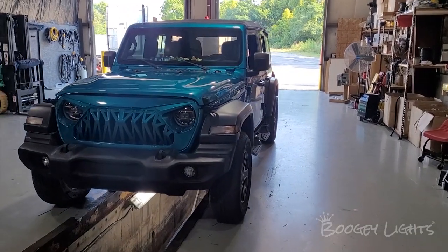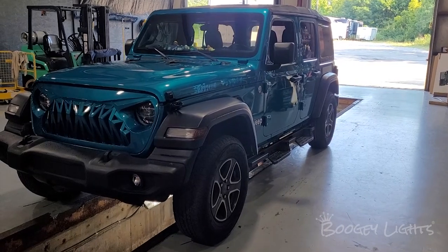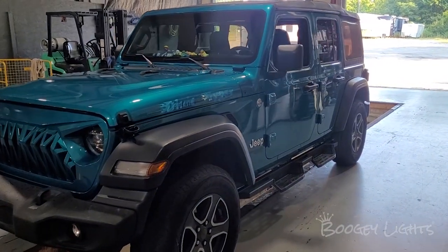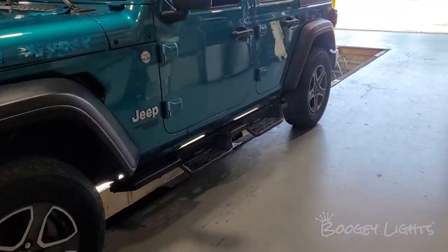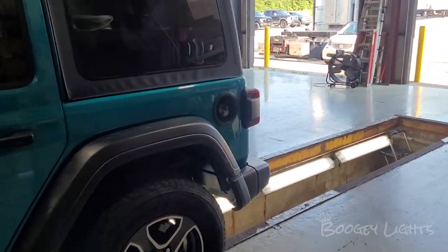What's up guys? Taylor here with Boogie Lights. Today we're going to be showing you how to do a full perimeter underglow, grill, and wheel well installation on this 2020 Jeep Wrangler. We're going to show you how to do the wiring, the controller, where to put the lights, all that good stuff. So let's get started.